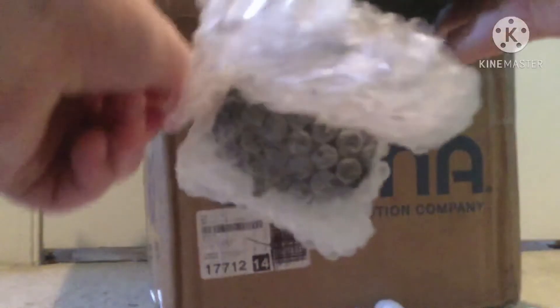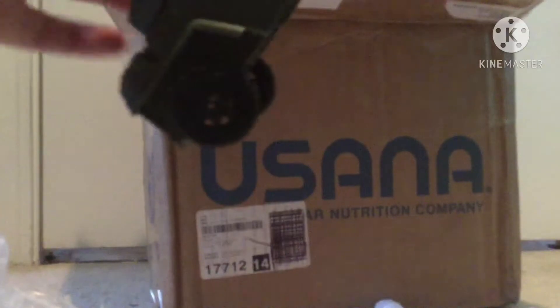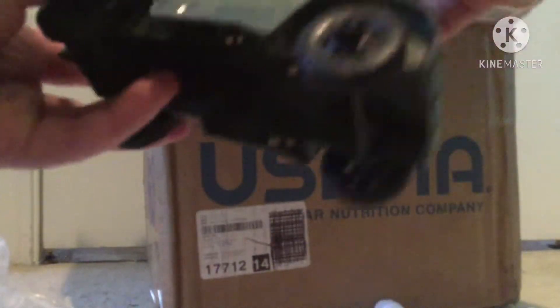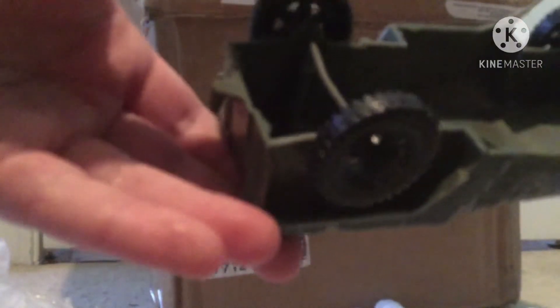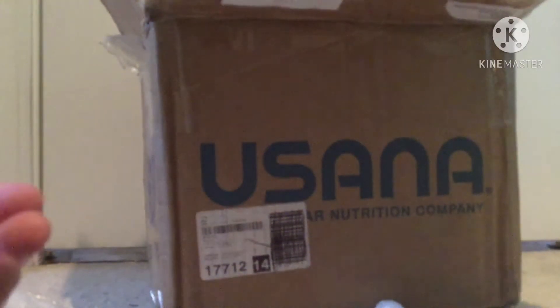I don't know what year — I'd guess from the 70s or the 80s. That axle is a little bent but it still rolls very nicely. I'll show you the bent axle there, I don't know if you can see that.